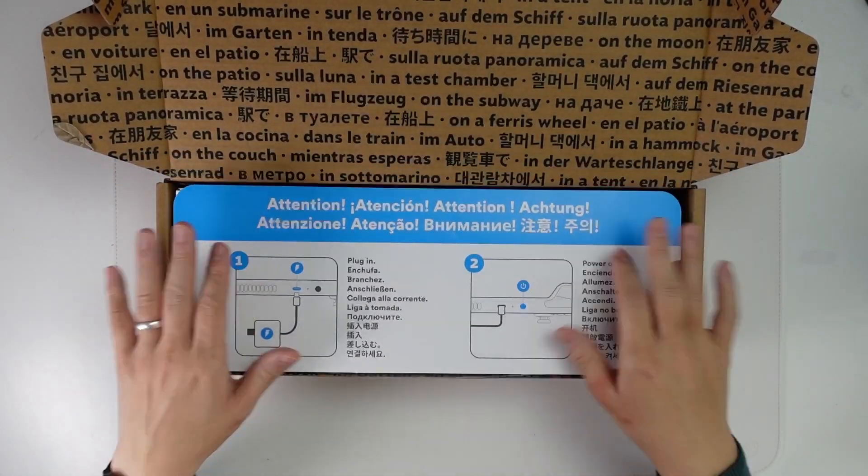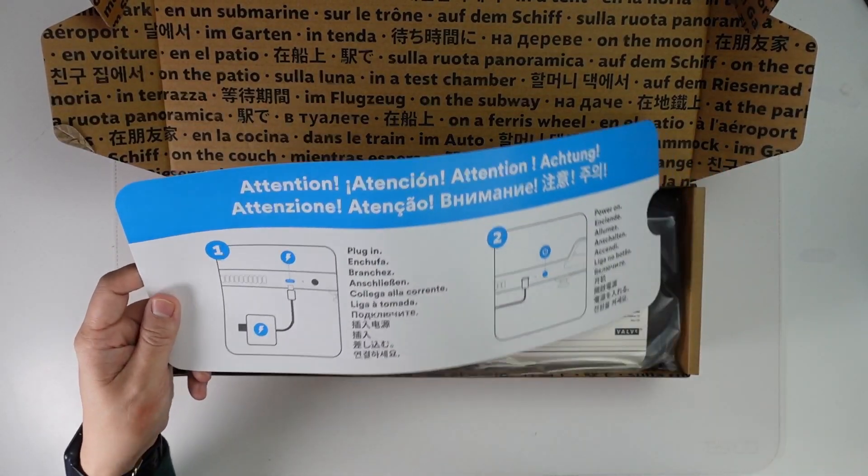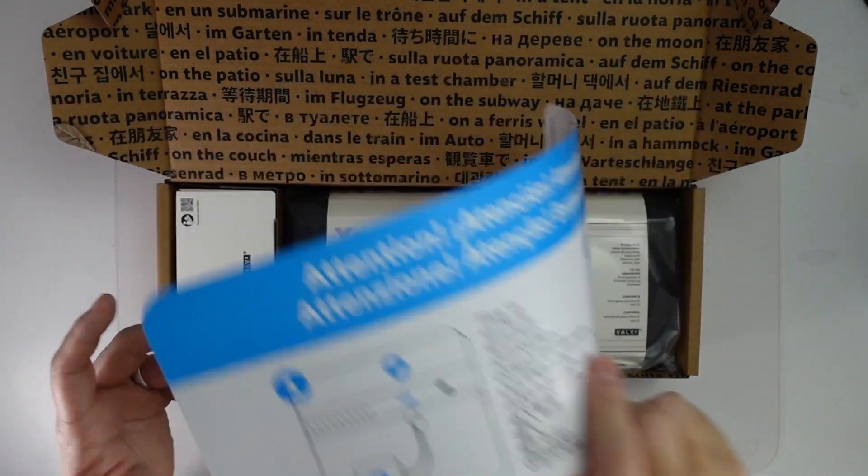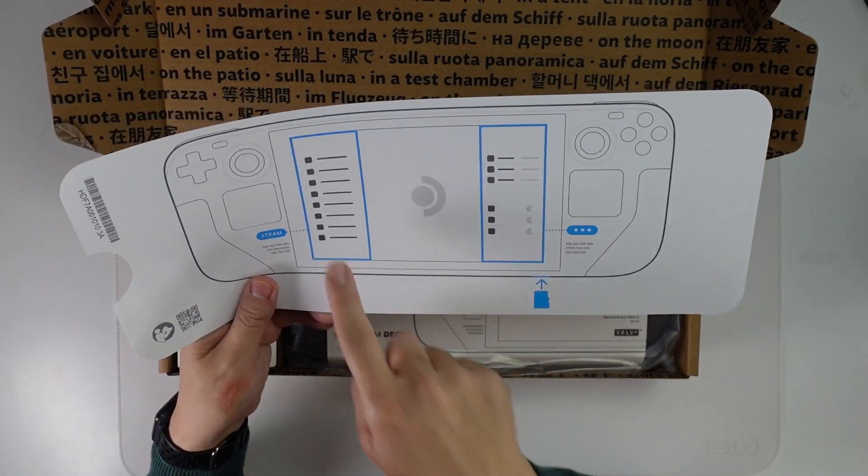Today I'm going to do a very quick unboxing just to show you what the packaging looks like and how it performs out of the box. Firstly, it comes with this information slip saying we need to plug in to charge it and the power button's on the top. On the back of this, we have some interface guidelines.